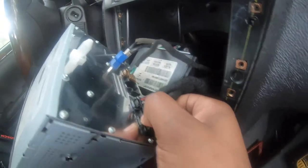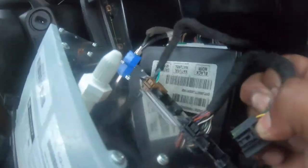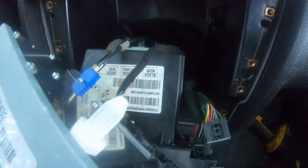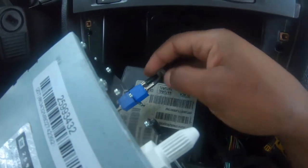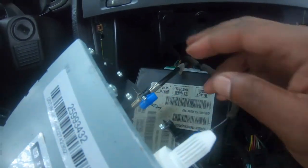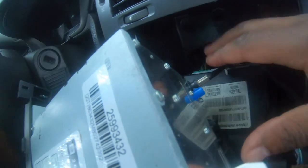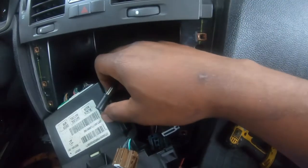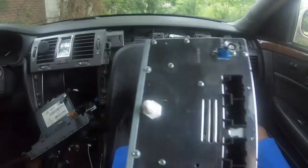I'm going to do these connectors, if we can with one hand. It's tough. Come on out of there. That's it — she's out of there.